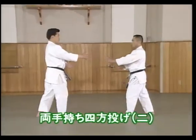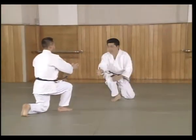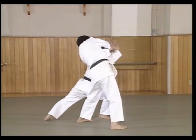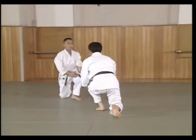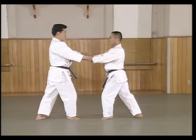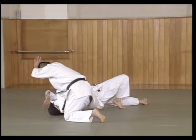This Shihonage technique is used when Uke grabs both of Shite's hands and pushes. Shite and Uke are shuffling together and Uke grabs Shite's hands and pushes. Shite pivots on the front leg 180 degrees to the rear as both hands raise to the forehead. Shite shifts his weight to the back and controls Uke's arm into the shoulder. Moving forward throws Uke to the mat, controls the shoulder and applies an atemi.